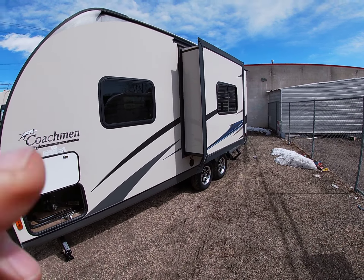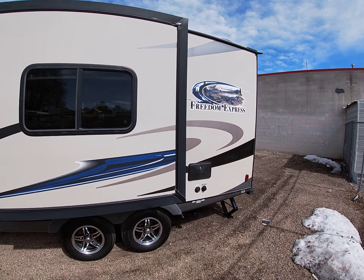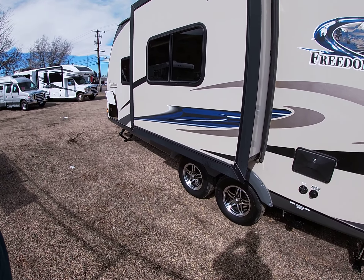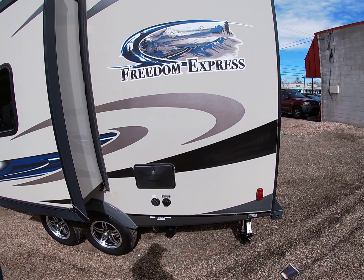This trailer has one slide-out. Tires and wheels, decals all in great shape. This has an outside shower. Your sewer connections are down here. This is a double-axle trailer, so you're really well set up for handling this size trailer.